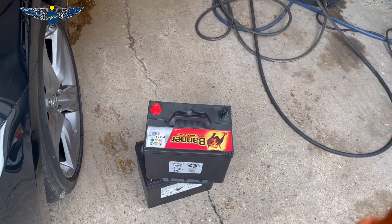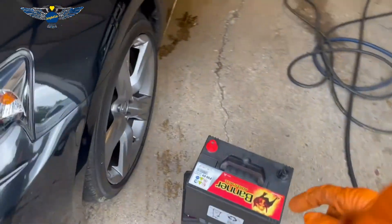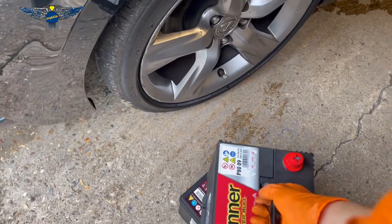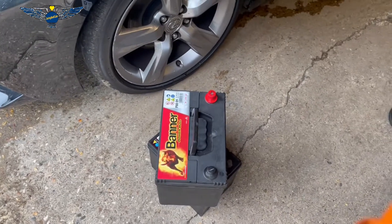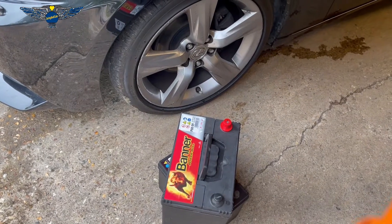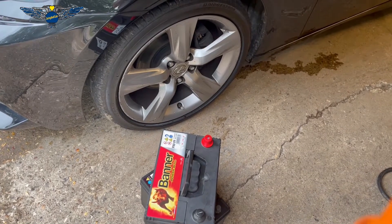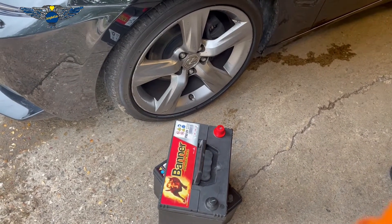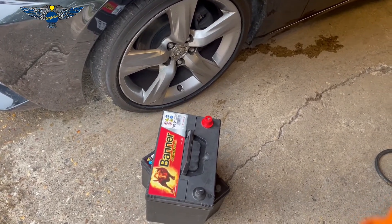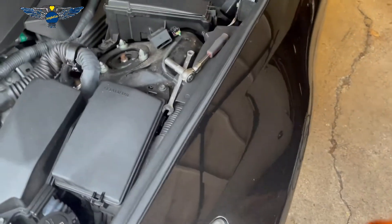Right, let me get my new battery. I'm using a Banner battery. To be fair, the Varta is probably a better battery, but this is still a fairly good battery — it does last quite a long time. I had one of these that lasted five, six, seven years on my car with no issue. Eventually it died but that was because I killed it by leaving the lights on. They're not bad at all.